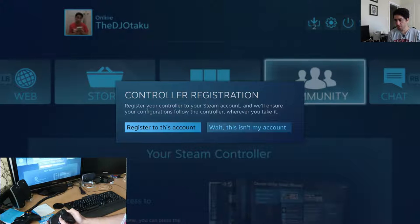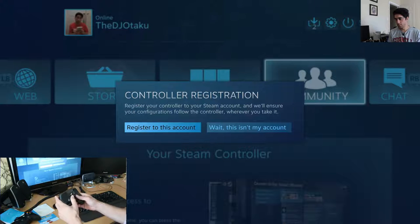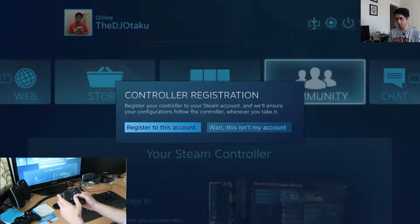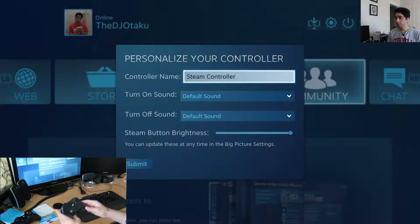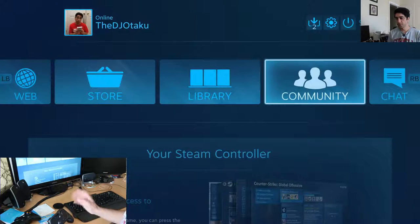Which button am I supposed to be pushing here? Controller name — Steam Controller. Sure. Sound. Yep, yep, yep. Submit. It's funny I couldn't do that with the Steam controller.